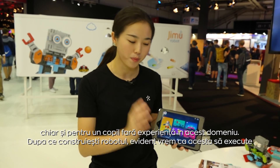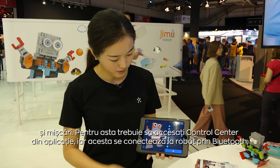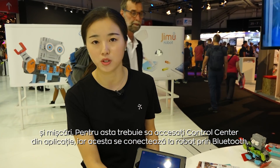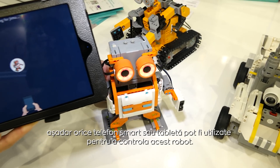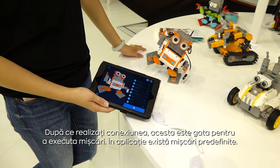After you build a robot and want it to move, you enter the control center. It's like connecting via Bluetooth — any smartphone or smart tablet can be used to control the robot. Once connected, it's ready to move.